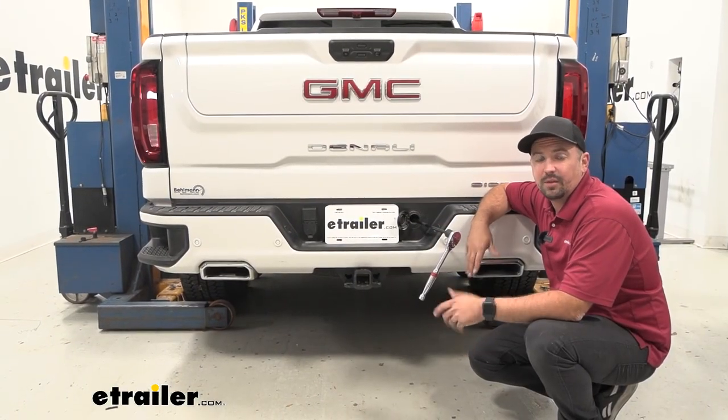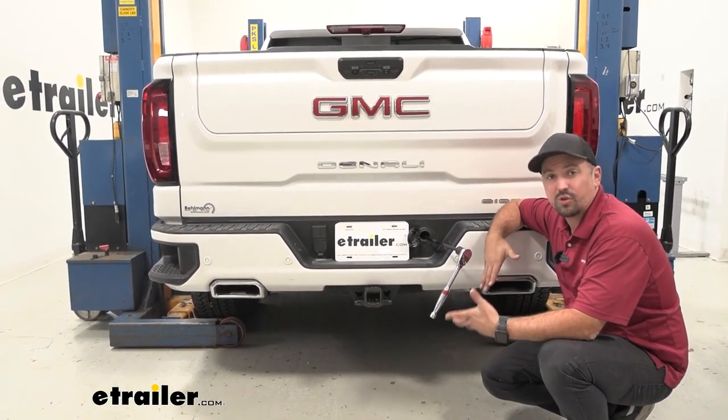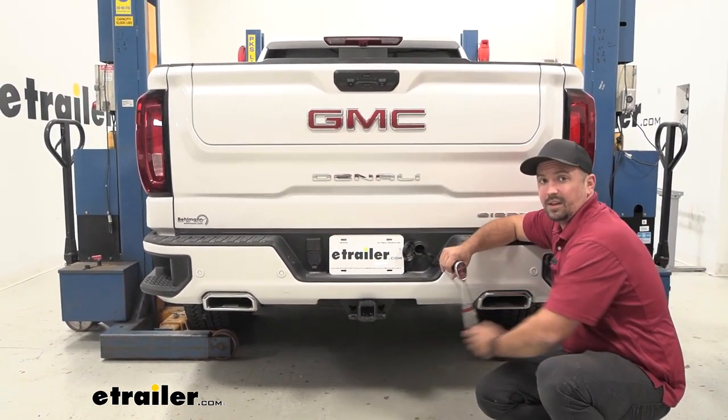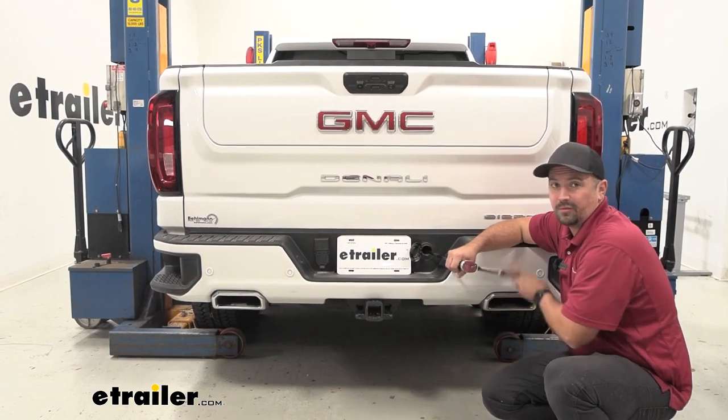To begin our installation we're going to go ahead and lower down our spare tire. It's going to give us more space to work and clearance while being under the truck. Go ahead and get your spare tire lowered down and removed.